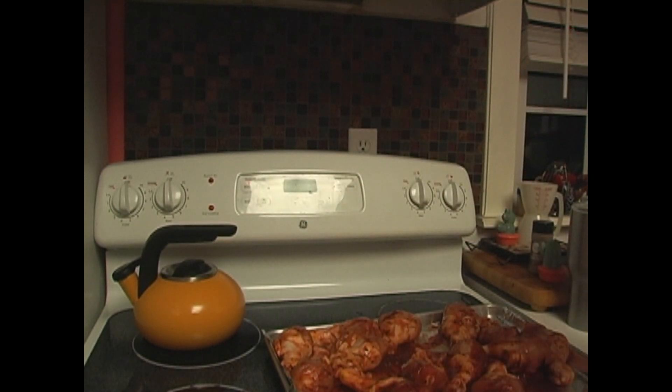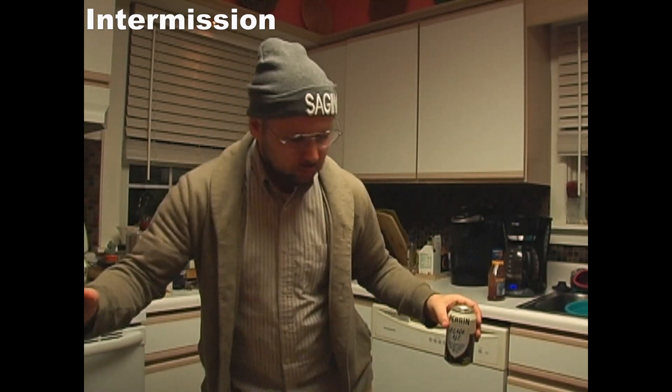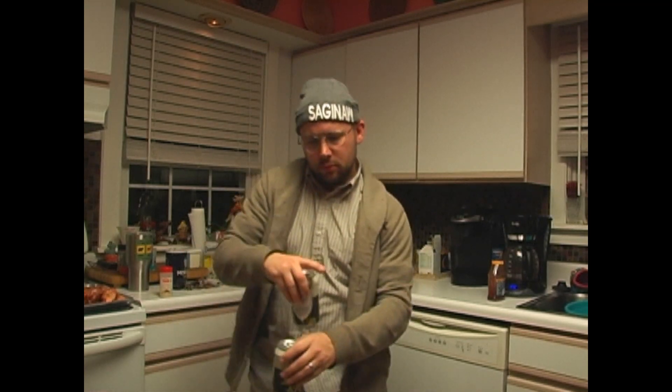Let that guy preheat, and then when it's ready to go you can throw your chicken in. We need to keep it in the oven right now.